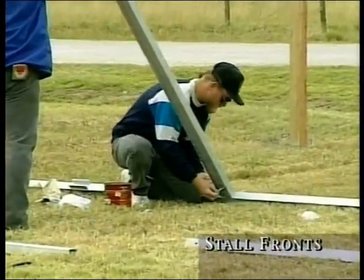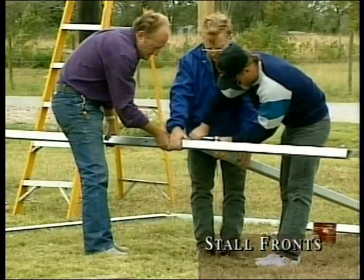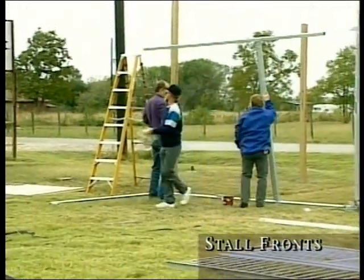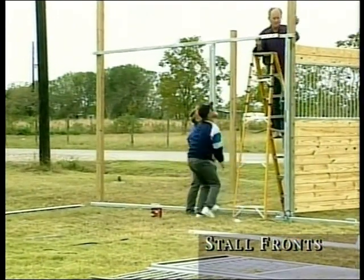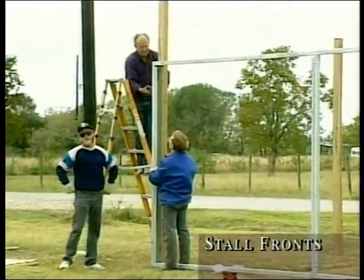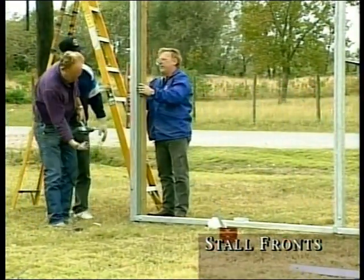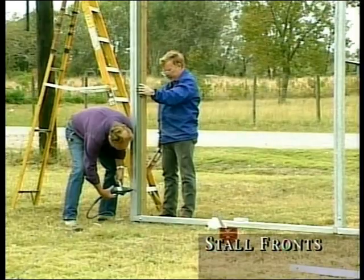To build the stall front section, connect the door post over the bolting insert of the top and bottom tubing to make the door frame, and lock together with 2½-inch carriage bolts. After tightening the bolts, stand the stall front section, sliding it into the bolting inserts of the metal posts you have just secured. To connect your end post to the top and bottom tubing, level it and tap it to line up with the holes of the bolting inserts. Secure it to the wooden post with half-inch lag bolts. After securing the end post, you have a completed frame for the stall front.